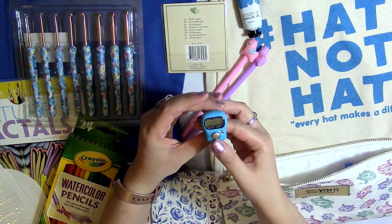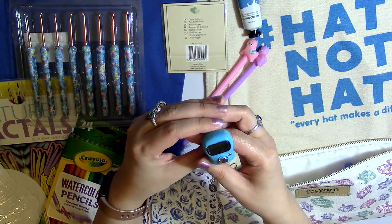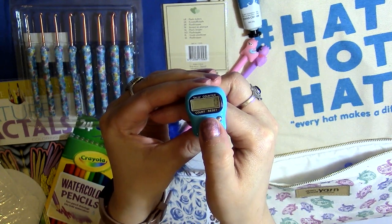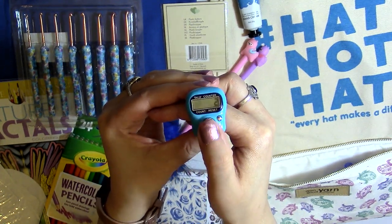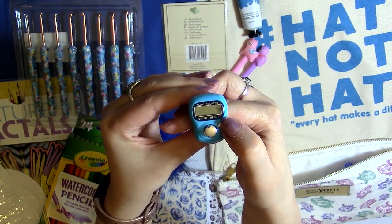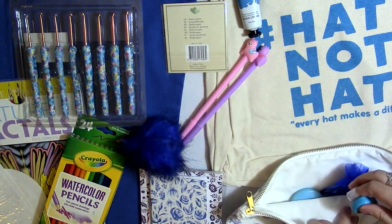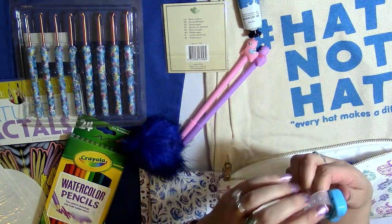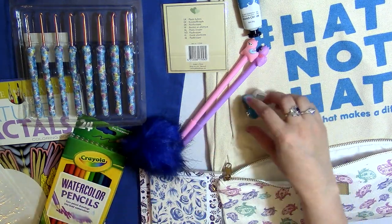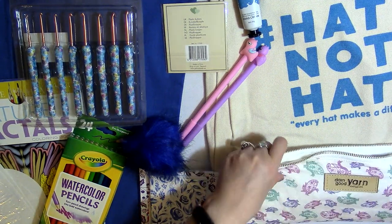I also have a row counter, which I think is awesome. You press this button and it shows zero. When you finish your first row, touch that button and it keeps counting up. To clear it, hold down the small button. It has a ring so you can put it on your finger, or you can just keep it next to you like I do.